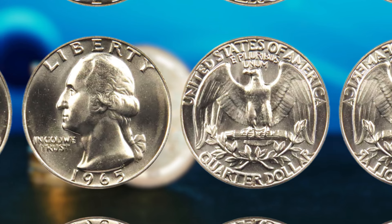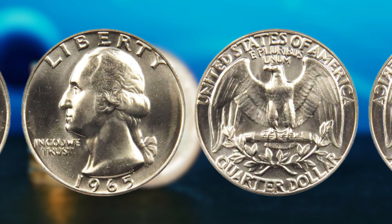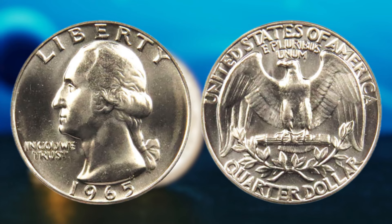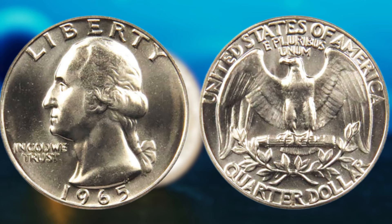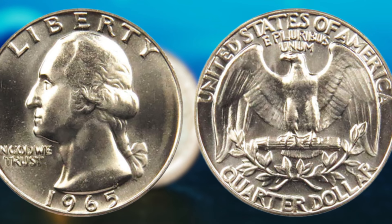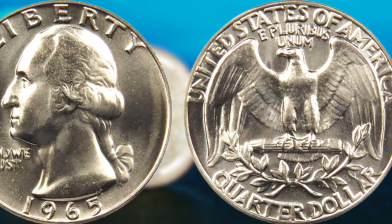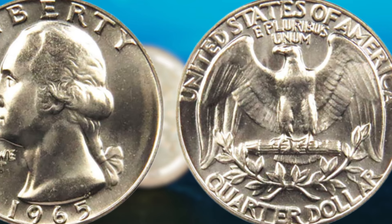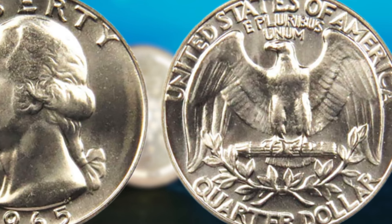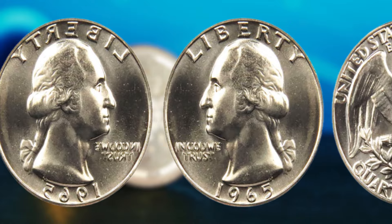But wait, there's more. What sets the 1965 Washington quarter dollar apart from other coins of the same era is its potential for rarity. During the transition period from silver to clad coinage, some 1965 quarters were struck with 90% silver planchets that were left over from the previous year. These error coins, known as transitional errors, are extremely rare and can fetch a hefty sum on the collector's market. Just imagine stumbling upon one of these rare gems in your loose change — it could be the ticket to financial independence and a life of luxury. The thrill of the hunt for valuable coins is what drives coin collectors to scour flea markets, estate sales, and coin shows.